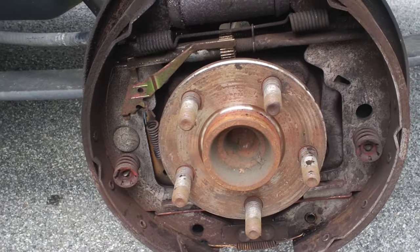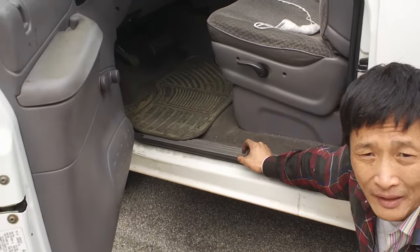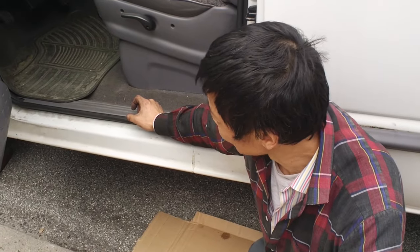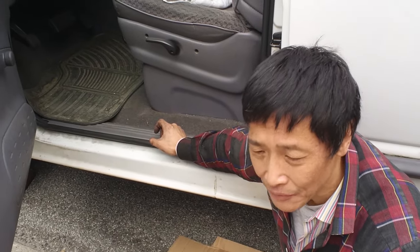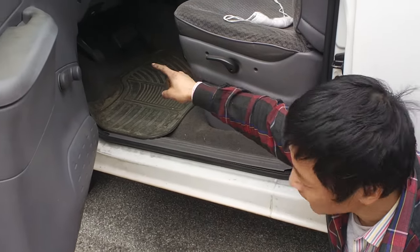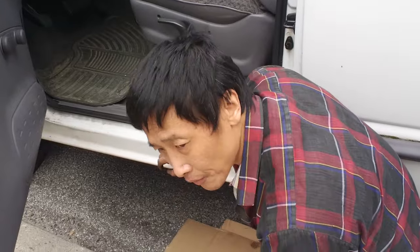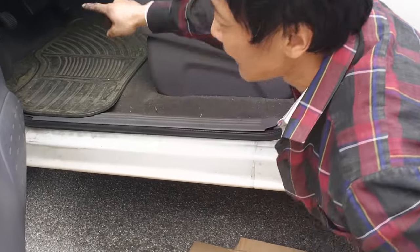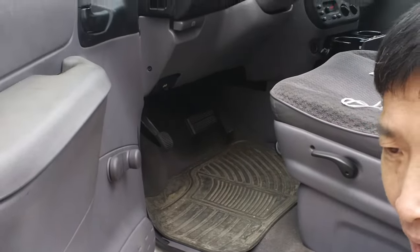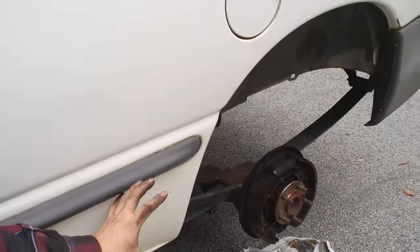That brake pedal assembly is fine — I took it off unnecessarily, so I learned my lesson. Next time if you want to try this, instead of disassembling the pedal assembly, put the cable — there's a cable you pull — and after you pull it you can latch the pedal. If it latches, then it's not the assembly that has the problem but something in the back.